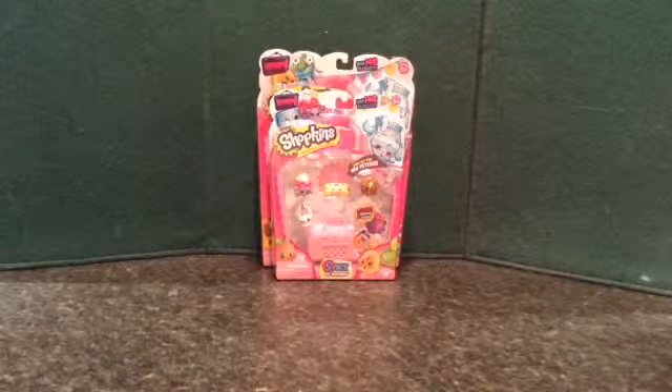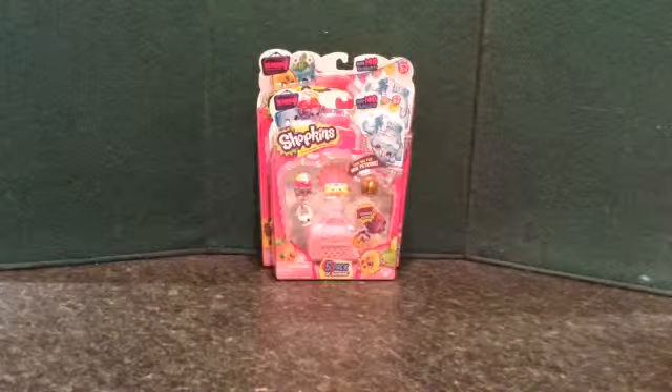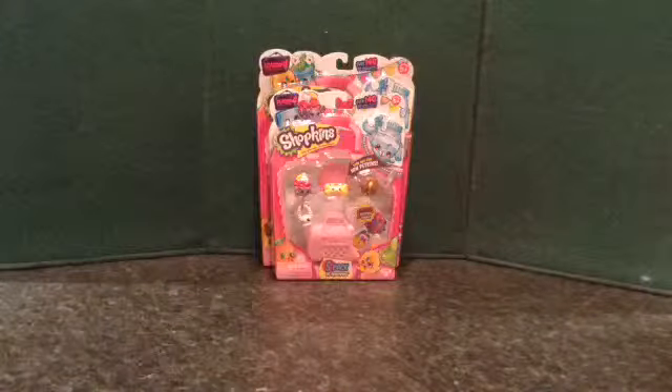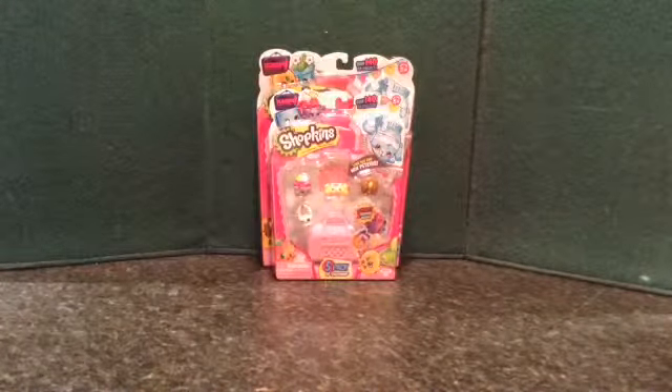Hi guys and welcome to another video. It's Big Girl 503 and today we're going to be opening a Shopkins Season 4 five-pack and a Shopkins Season 4 twelve-pack. So let's get started.